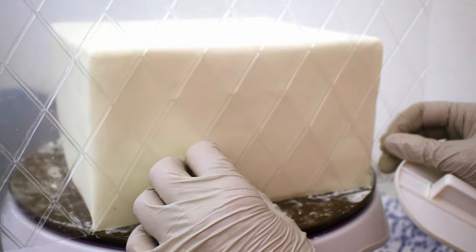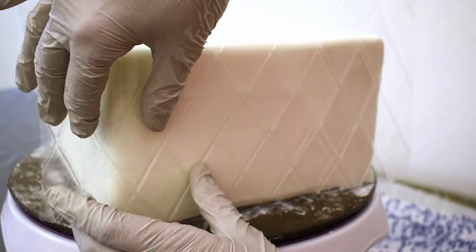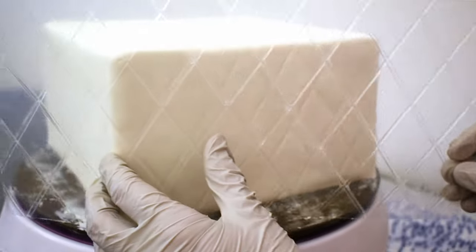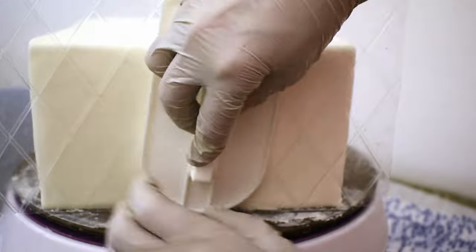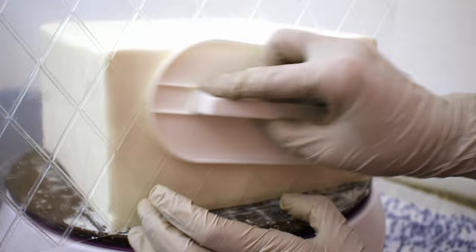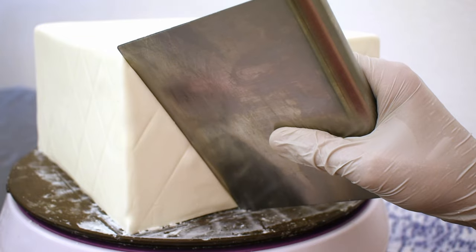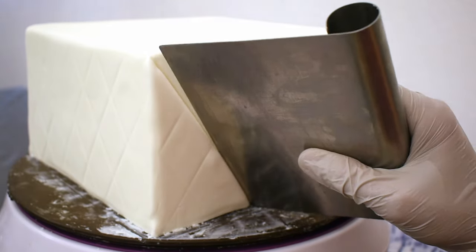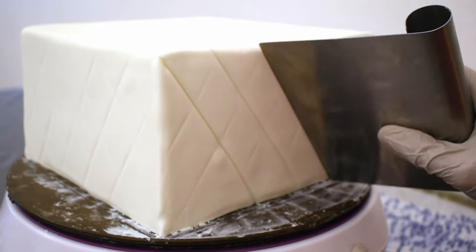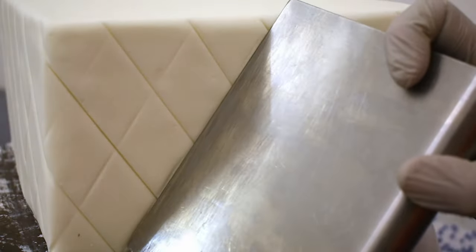Moving on to the 8-inch tier, I'm using a little quilt pattern. I'll slightly rub that just so I can have a guideline. On the corner here I'm just going to fold it over and continue the design on the next side. Now that I have those guidelines, I'm going to use my bench scraper and really press into the fondant creating those deep grooves. I'll do that in both directions.